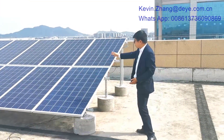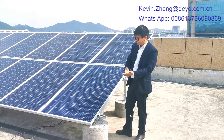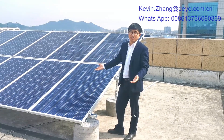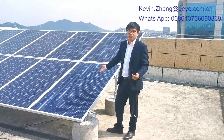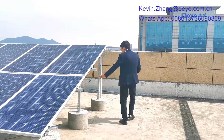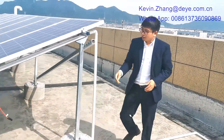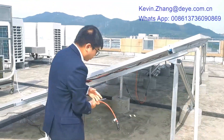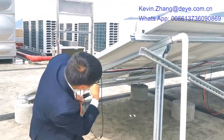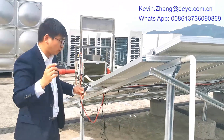The solar panels we use are 270 watts. You can use 250, 270, 280, 300, 320, 330, or even 400 to 450 watt panels — no problem, they can all connect into our unit. The installation uses MC4 connectors. Here you can see six pieces of solar panel connecting to our unit.